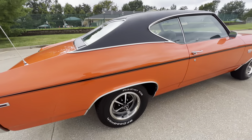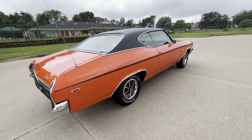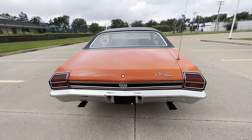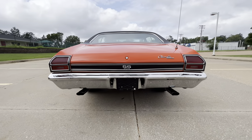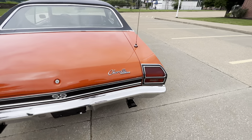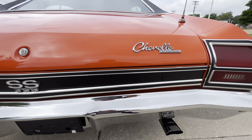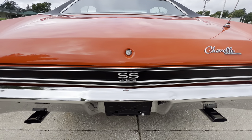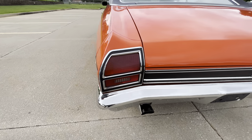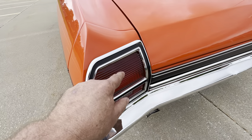Got the Magnum 500 wheels, disc brakes, steering, 12-bolt, bucket seat, center console. It is not an AC car, but you can roll the windows down. Just a gorgeous example.